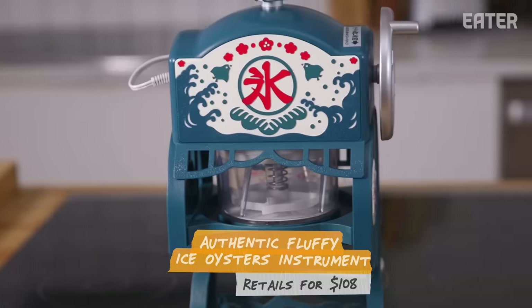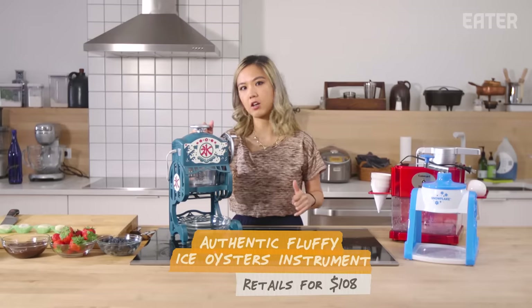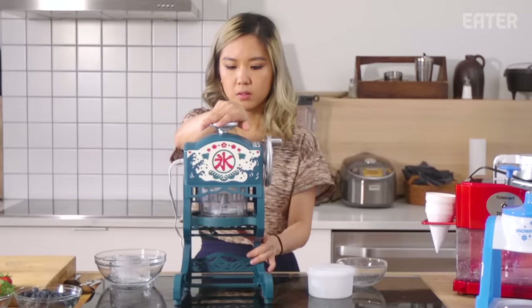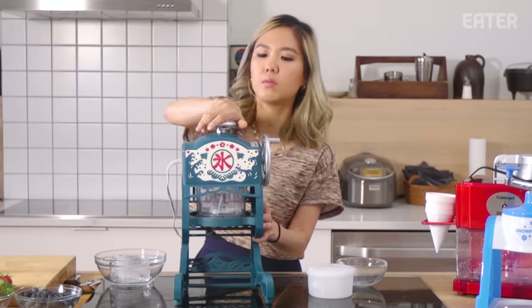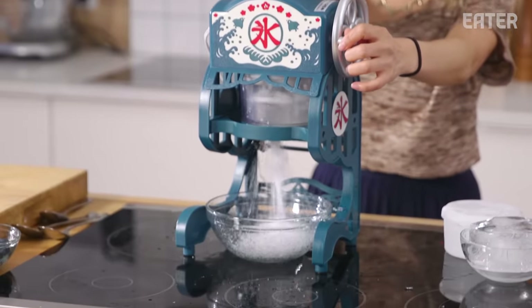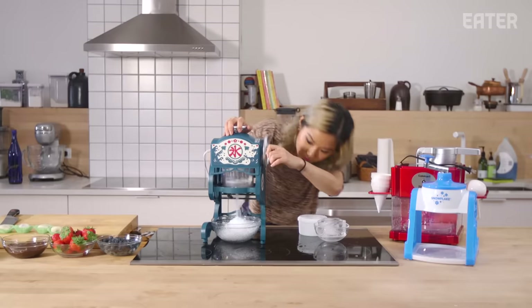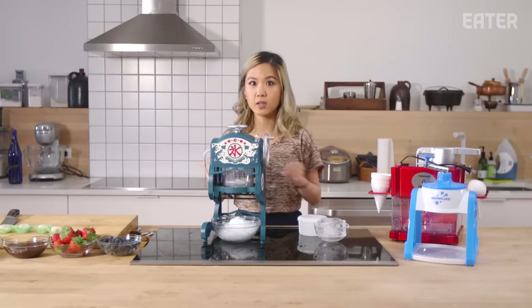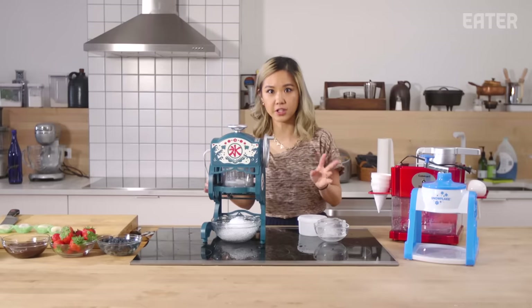I am most curious and excited for this one because it costs $108 and it calls itself the fluffy ice machine. This one also comes with the mold. To unlock, you twist and pull up, then place the ice in. Speed-wise, really quick — that was literally like two seconds.